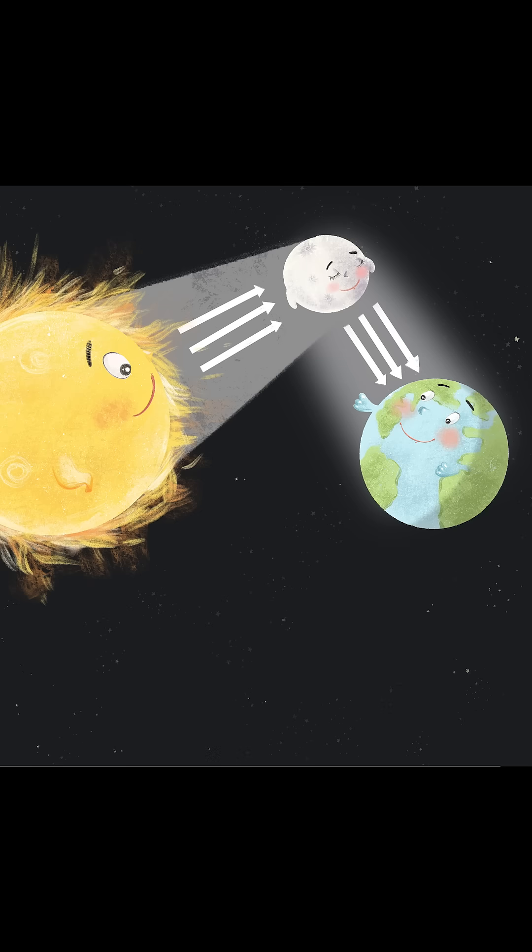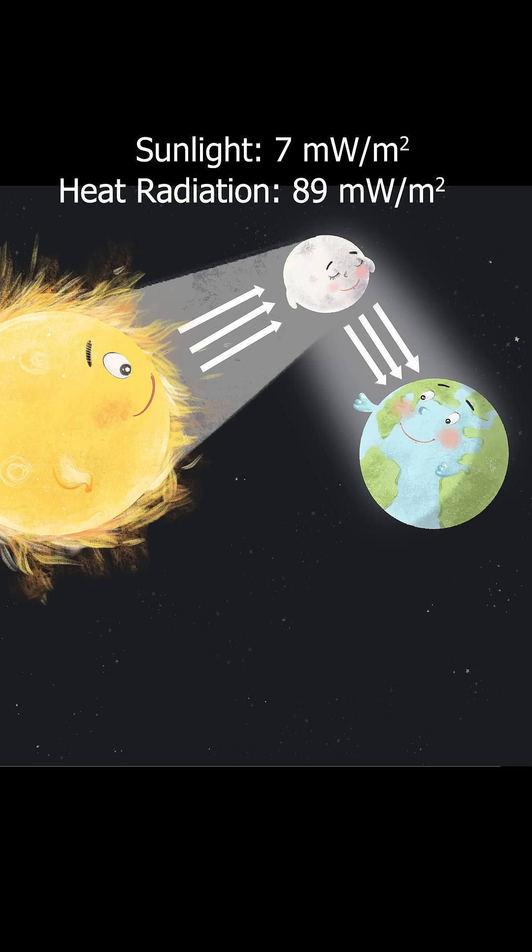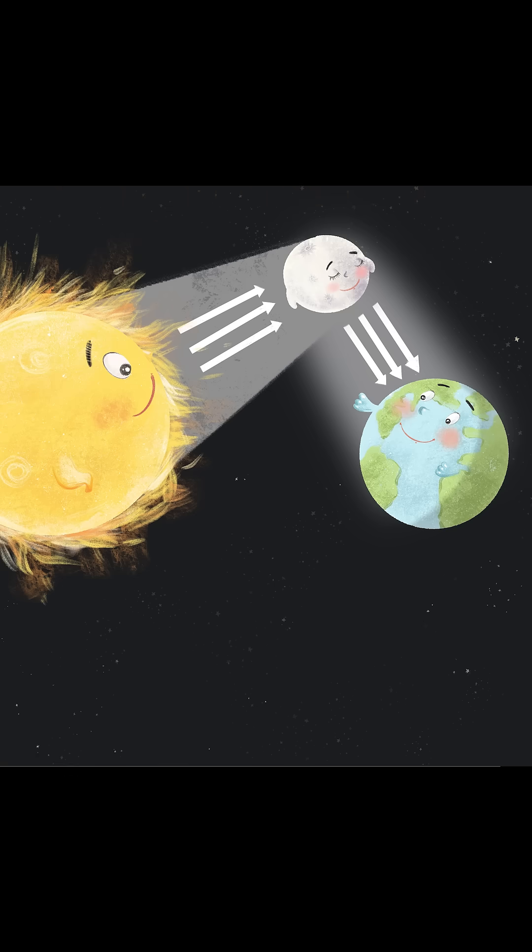But doesn't the moonlight just reflect the sunlight? Well, yes, but only about 7% of the radiant energy we get from the moon comes from reflected sunlight. 93% actually comes from the 100-degree temperature of the moon, emitted as blackbody radiation. So the limit is going to be close to 100 degrees Celsius, and that temperature can't start a fire.